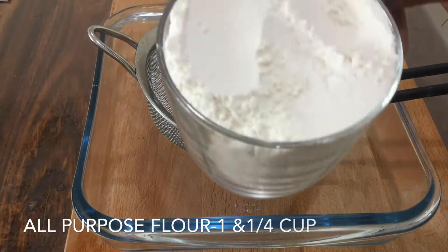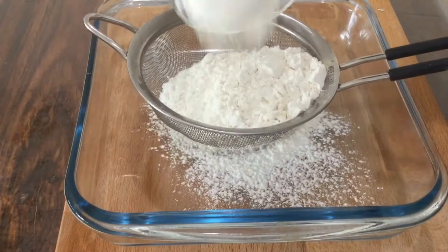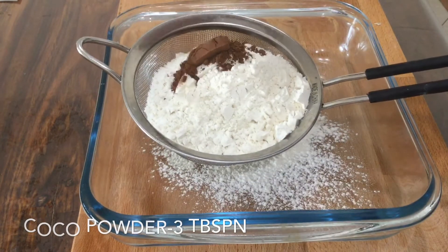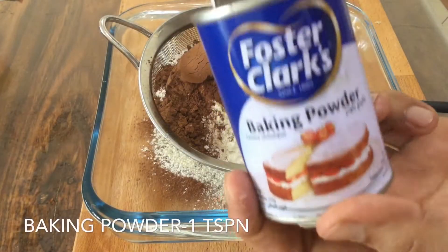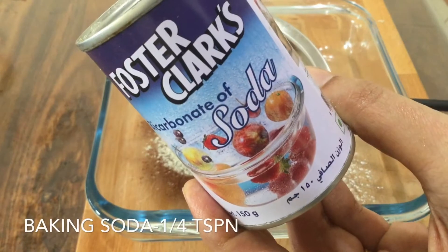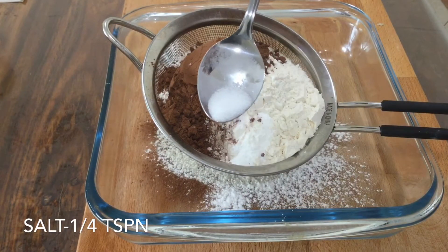Put the ingredients together: add 3 tbsp of cocoa powder, add 1 tsp of baking soda, 1 tbsp of soda, and 1 tsp of sugar.